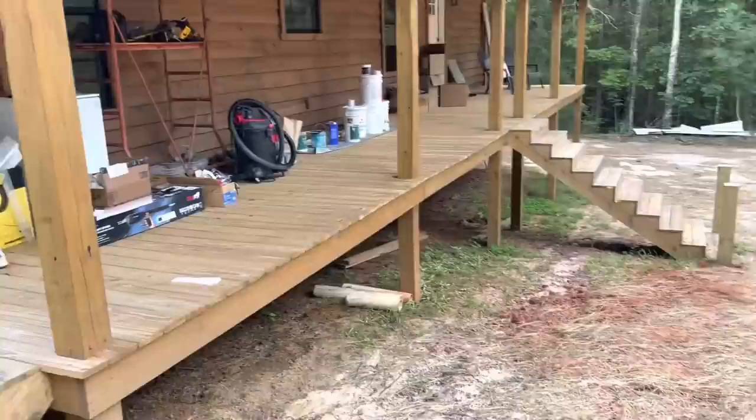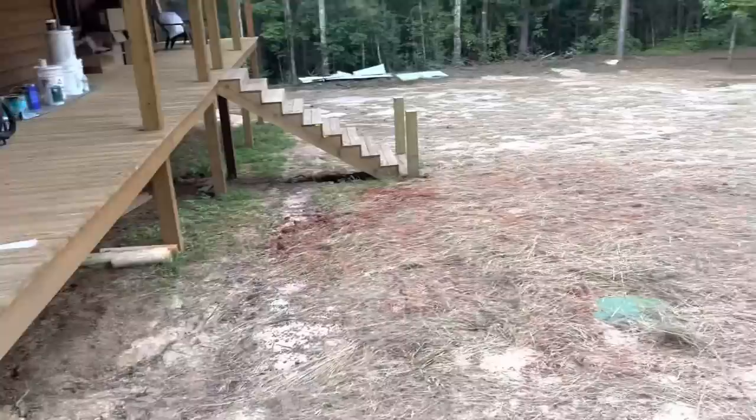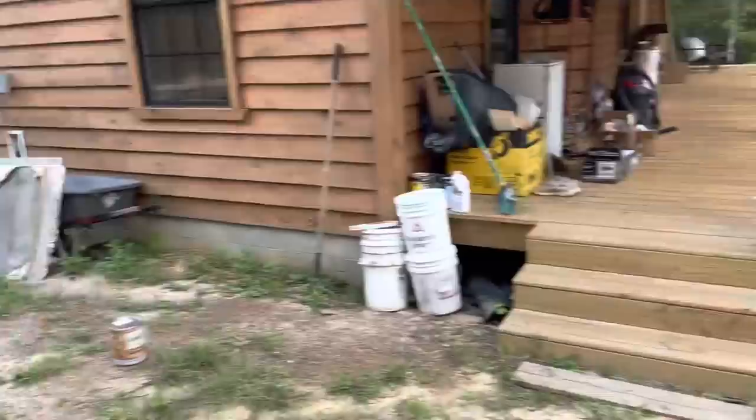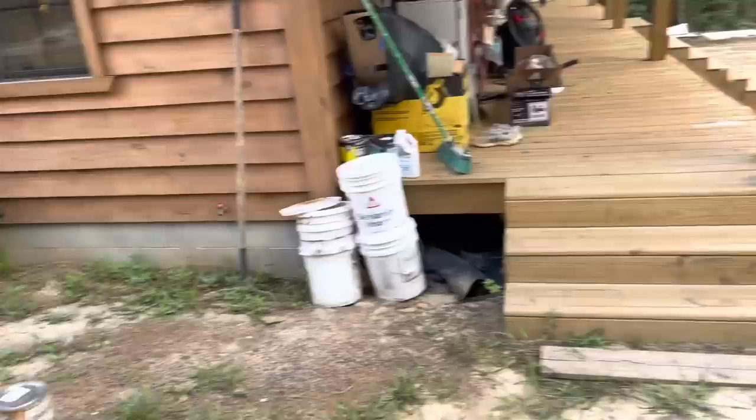Excuse the mess — that's just stuff from all the construction we've been doing. Did get the septic in, so we're good on that. Got the septic tank in, came out here and spread the dirt — had 10 loads of dirt. Got some topsoil, put some grass seed on it, put two big rolls of hay on to keep it from washing, and then we got 92 inches of rain the other night, so most of the seed is probably gone, but maybe some of them stuck.